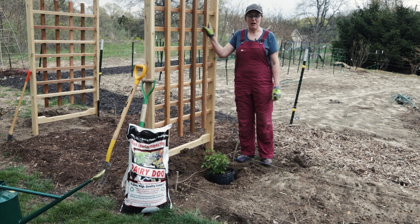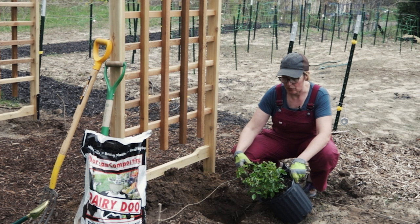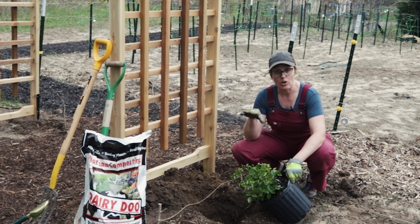I've dug a hole big enough for the pot and we're going to angle it toward the trellis. We're going to add a little bit of Dairy Dew to enrich the soil. It does have quite a bit of clay but it's also kind of sandy so it's well-draining already. I'm going to skip the grit but I am not going to skip the myc — we'll put some myc tree and shrub on here to help get the roots acclimated to the soil and take up water.